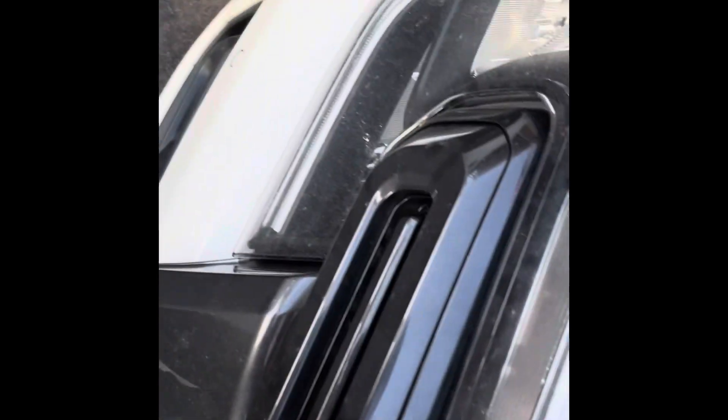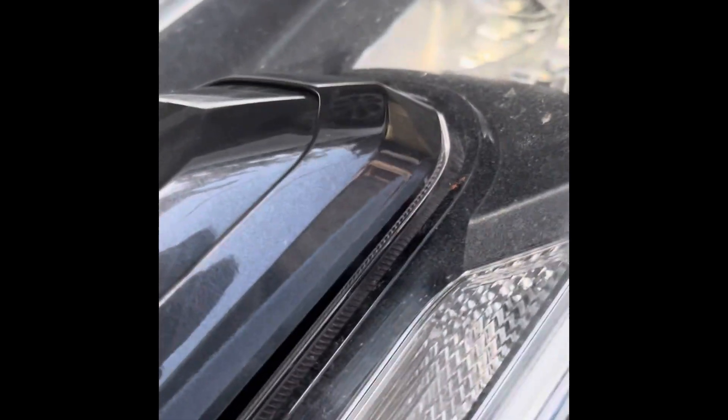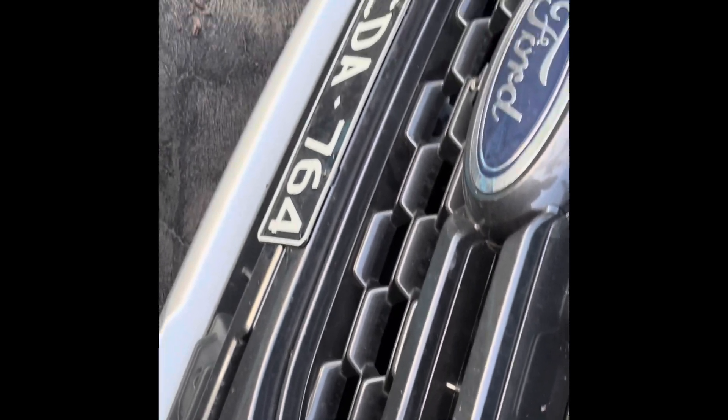This little bit goes against the grain and feels a little bit counter-intuitive, but there are little clips just here on the headlight where the grill clips in. You can just gently give it a tug - it feels like you're going to break it, but you can see down there we've got these little locator clips. Quite easy, just give it a bit of a pull.